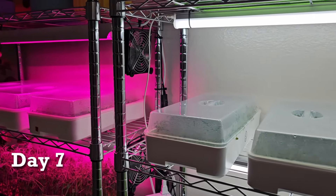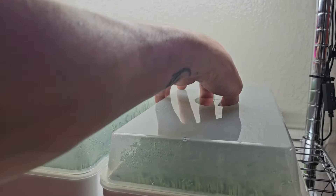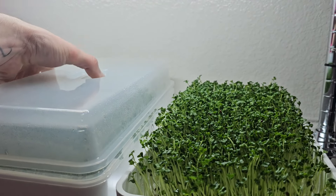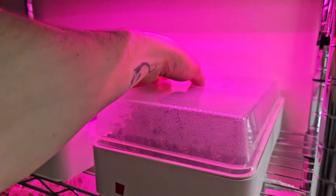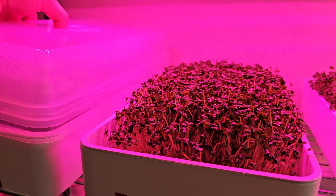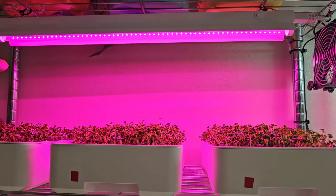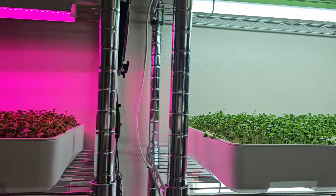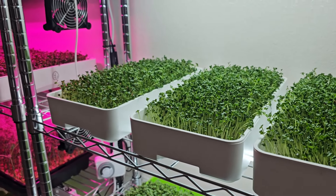It is day seven of this experiment, so today we're gonna be pulling off all of these humidity domes. That way all of these can grow up into the light, because they are all looking definitely tall enough and super happy. This is when the real competition begins — this is when the lights are going to come into play and we're going to see which group, if any, has better results and what the differences are. We will do a daily pan from this point forward.